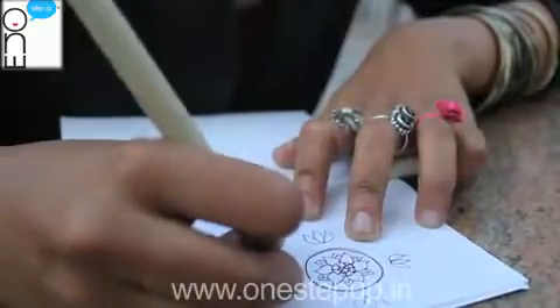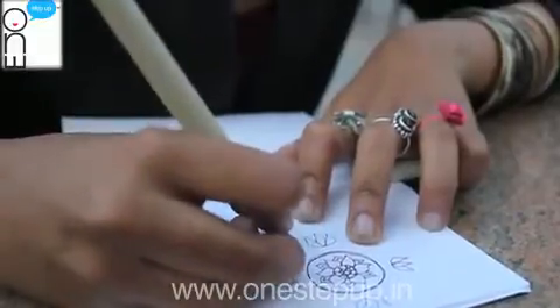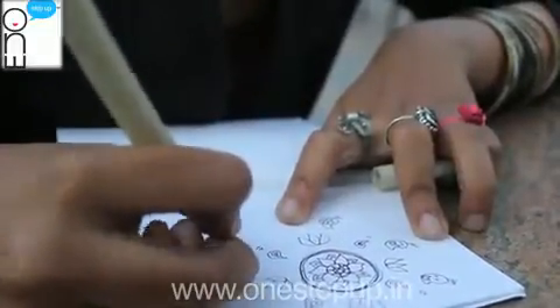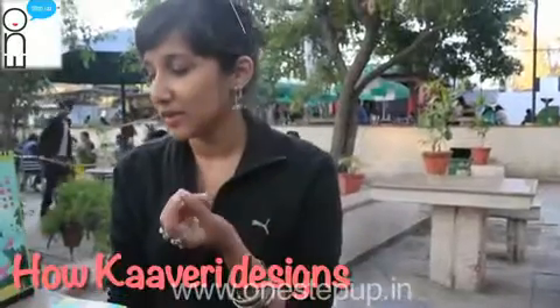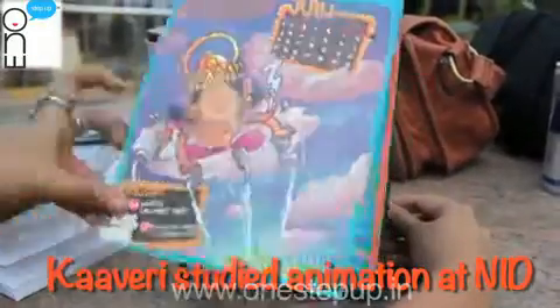The traditional way of starting off is scribbling in your notebook for ideas, but eventually you have to go digital because it just simply makes sense — you are using a digital printer at the end of the day. So we start off by sketching in our notebook, and if we think of characters or not, we put it onto Photoshop. We use Adobe Master Collection for everything.